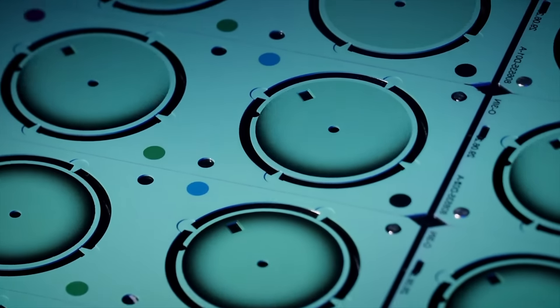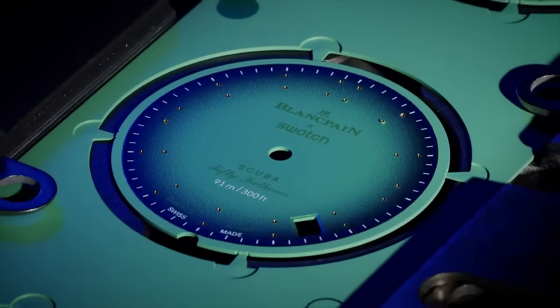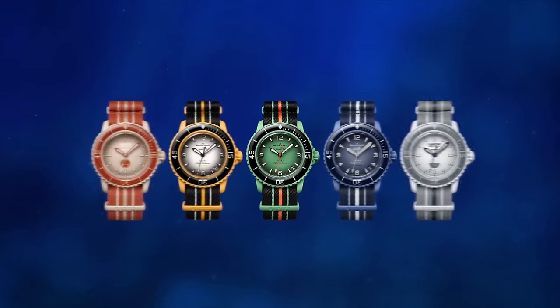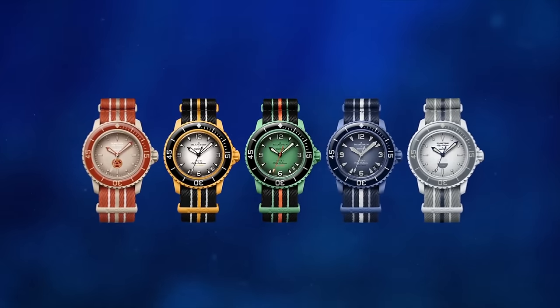I love the fact that people are calling the dials 'fumé dials' — it's just a gradient colour, but because it's part of Blancpain they want to give it all the pretentious names. It's fun, it's a piece of fun, it's expensive fun. That's what annoys me — it doesn't need to be £320. It's going to break very quickly, very cheaply made. This is literally the McDonald's of watchmaking. You know it's crap, you know it's not going to do anything good for you, but sometimes you just want a hit of fun. Sometimes you just want that dirty burger.